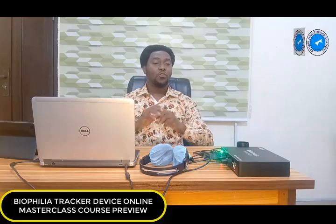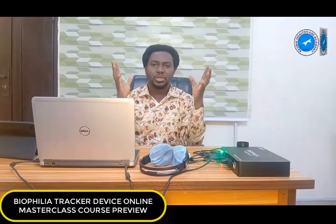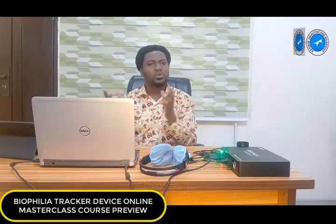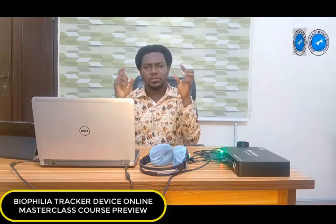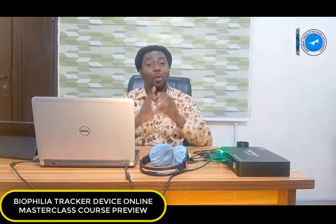One advantage of doing this course with me is that you are going to have access to pre-recorded videos of this program online. An account will be created for you and you will have access to these videos online to study at your pace. You are going to be given access for a period of two years, but you have access to lifetime coaching. Once you subscribe, you have the right to contact me for life — send me a chat on WhatsApp, a screenshot, or a short video clip for technical support.